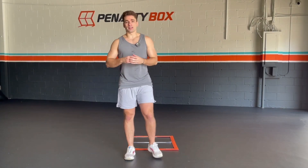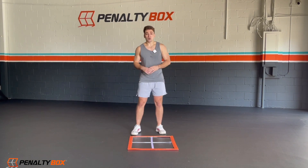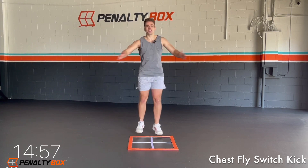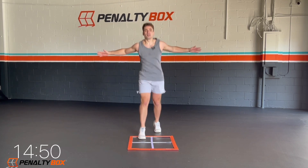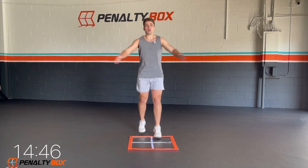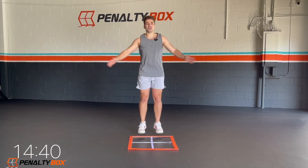Hey, what's going on guys? My name is Chris Barr and today we're going to get a great 15-minute HIIT workout in. I hope you guys are ready at home because we're going to start it off real quick. We're going chest open, switch kick. Ready, set, let's go. This is going to be the warm-up. We got two sets of the warm-up, right, of five exercises. Then we're going to get into the real work.